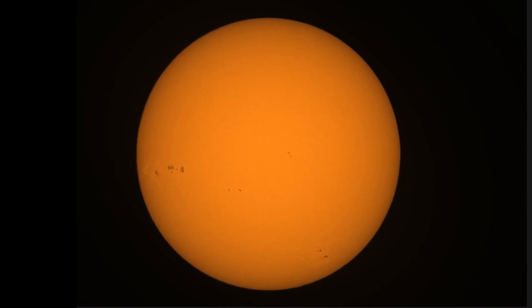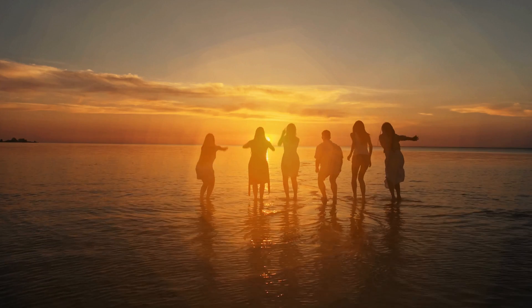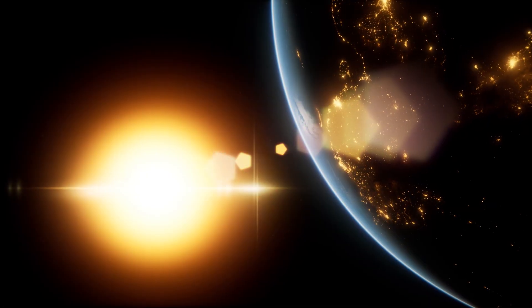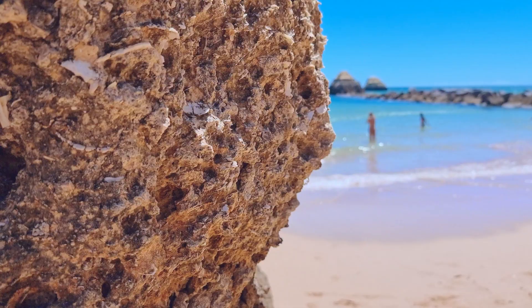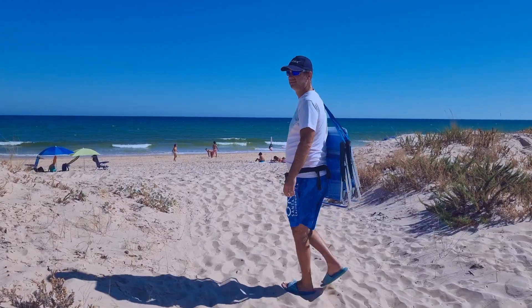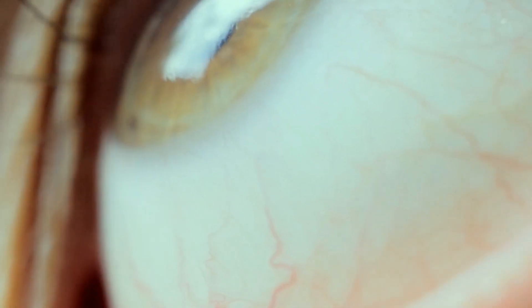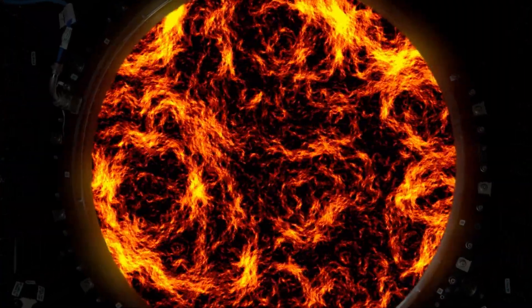With this filter you'll be able to watch the sun and take a beautiful and detailed picture of it. Everybody loves the sun and we wouldn't be here if it weren't for its existence. However, it's very dangerous to watch it through a telescope — it could blind us — therefore I would need a special filter for the sun.